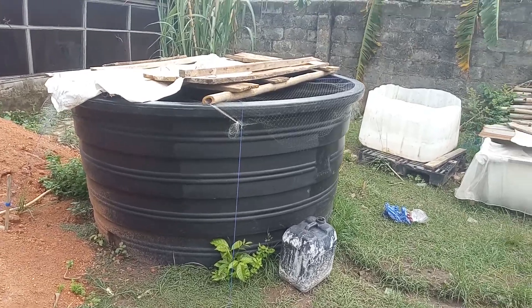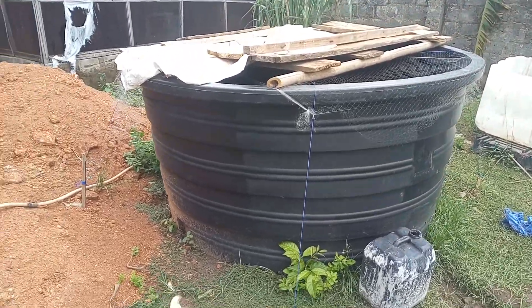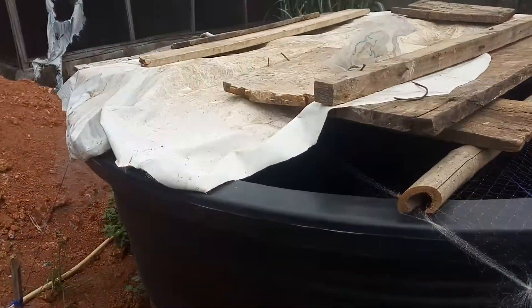Good afternoon YouTube. This is a short video of my small fish farm. This is a 4000 liter tank and I have about 200 fishes inside here. They are still small, about three weeks old or something. I fed them this morning and I changed their water this morning also.